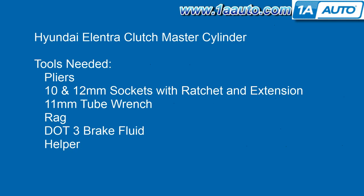The tools you'll need for this vehicle are pliers, 10 and 12 millimeter sockets with a ratchet and extension, an 11 millimeter tube wrench — although we do show you that as long as you don't run into any obstacles, you can get it done with a regular 11 millimeter wrench — but the 11 millimeter tube wrench is the ideal tool. You'll need some rags, dot 3 brake fluid, and a helper to help you bleed the system afterwards.